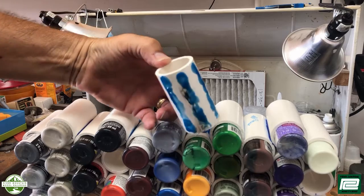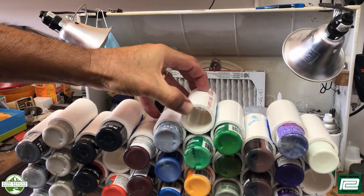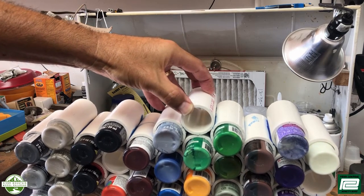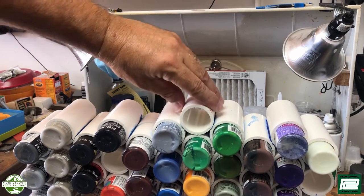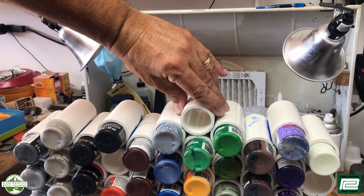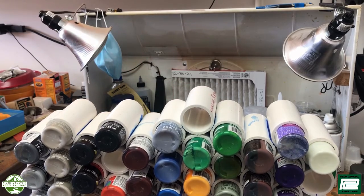Here you can see I have my three points of contact. I'm going to start high, roll it low, and then bring it back so that it's smeared together. Hold it together for a couple of seconds and move on to the next one.